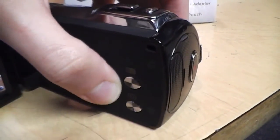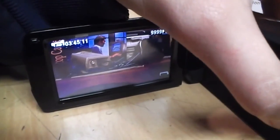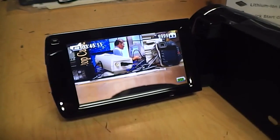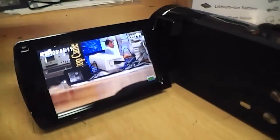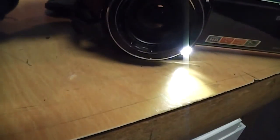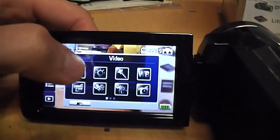Here's the button to turn on the LED light, but it also has a feature called digital light which electronically boosts the gain without slowing down the shutter speed, which is pretty good. It tends to make the image very grainy but it does actually make the image quite a bit brighter. The second step turns on that LED light.